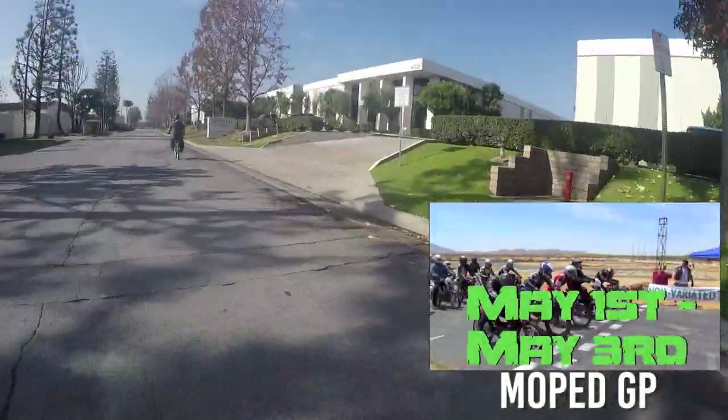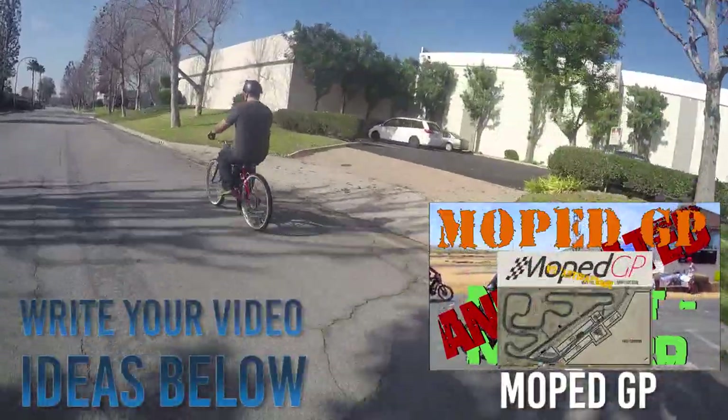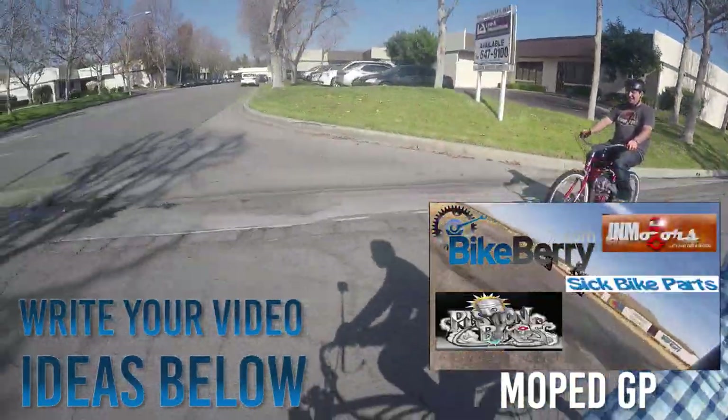I hope this video was helpful in choosing the right BBR tuning sprocket and adapter assembly for whatever rear wheel that you have. If you guys have any video suggestions for us, write those in the comments below, and I'll see you next time.